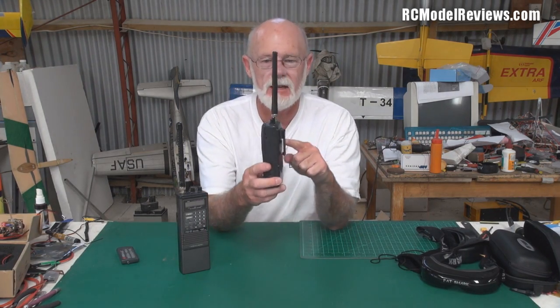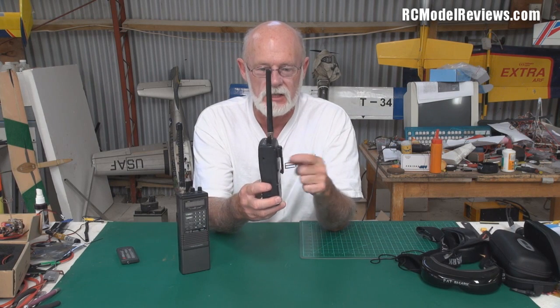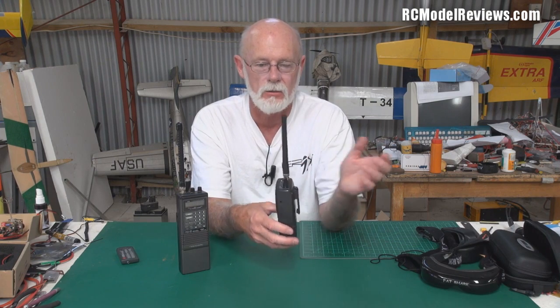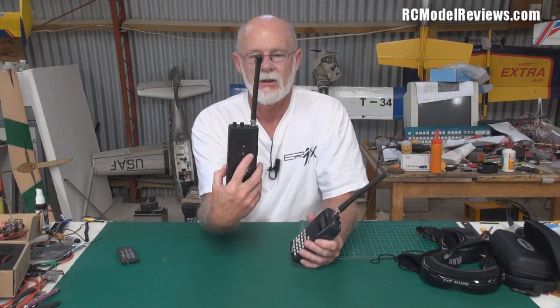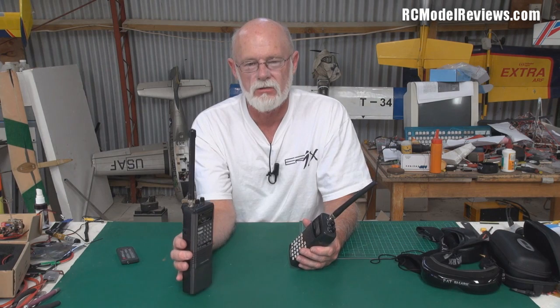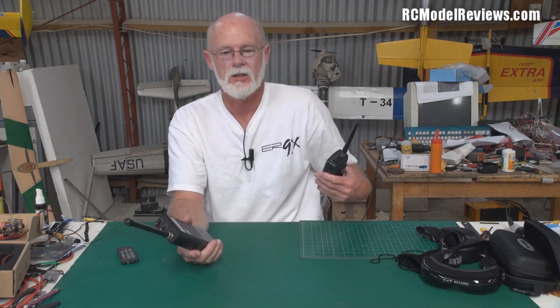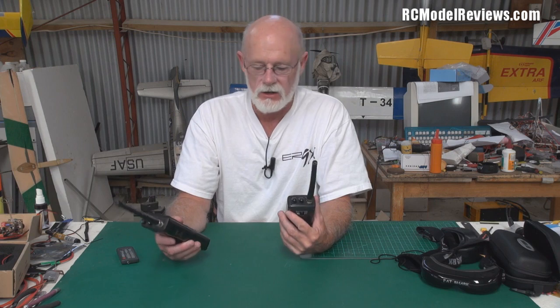Also make sure you get one with a belt clip, because it's much more convenient if you can just hook it on your belt and it goes with you wherever you go. This one didn't have a belt clip, so it's not quite so useful — I have to leave it on the ground, and sometimes the cheaper ones don't have a lot of audio power. It's much more convenient if it's actually on your belt. You can even use an earbud if you don't want to disturb other people.